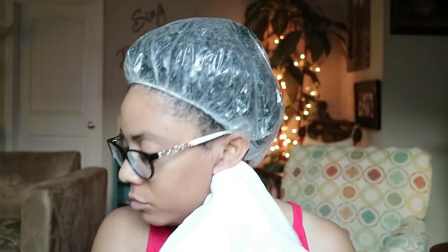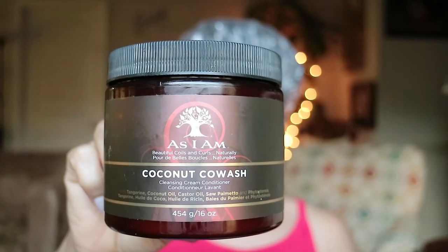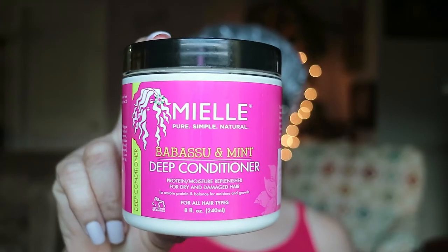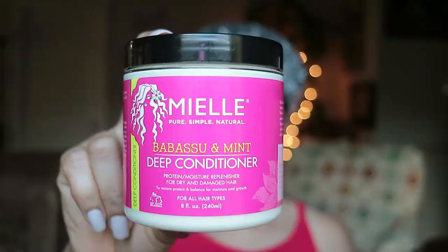Right now I'm finishing up my wash day routine with a deep conditioner using the Mielle Organics Babassu and Mint Deep Conditioner. Starting with a co-wash, I use the As I Am Coconut Co-Wash Cleansing Cream — this gives me super hydration and moisture.